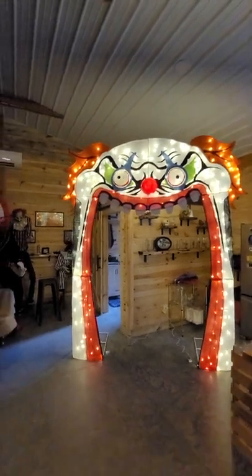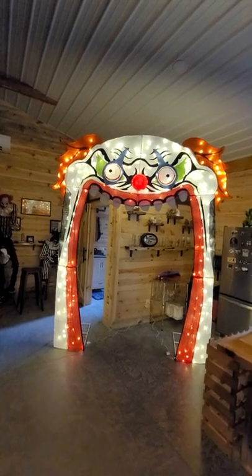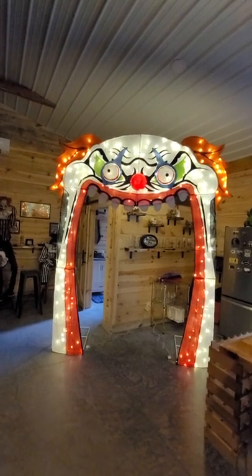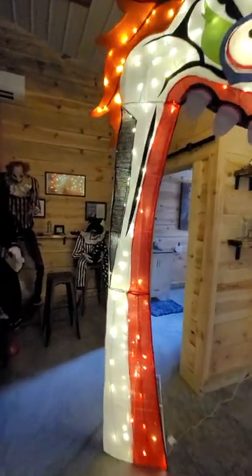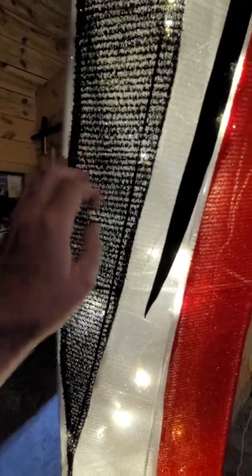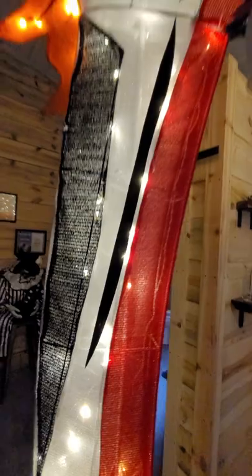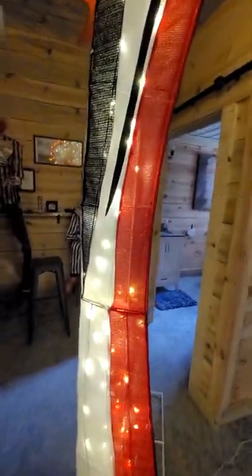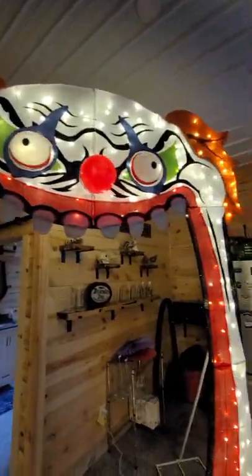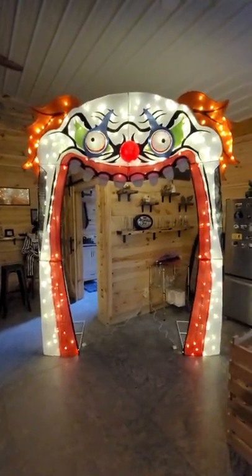So there it is — the clown arch from Home Depot 2021. Pretty cool. I'm gonna give it six out of ten cauldrons. This material — I don't know what it's called, this Christmassy thin fabric — it punctures so easily, so it's hard to rate it higher. But for what it is, I like it. Six out of ten cauldrons. Until next video, stay bubbly.